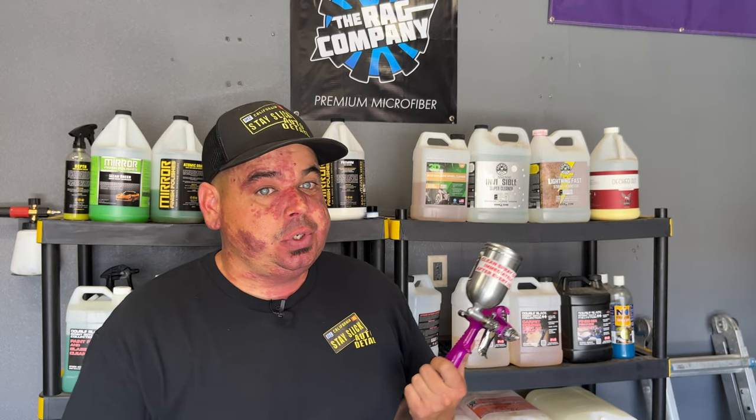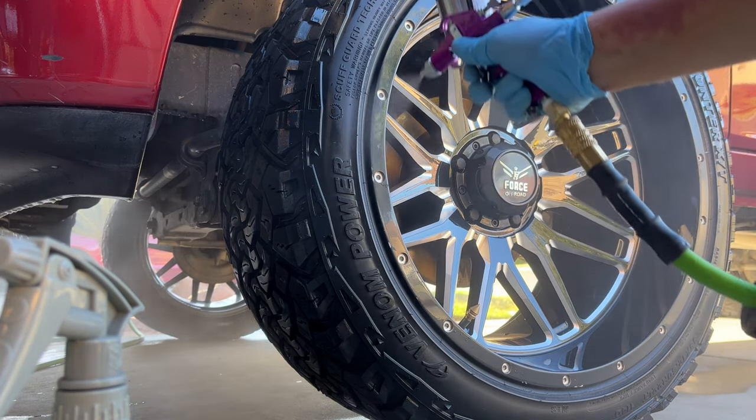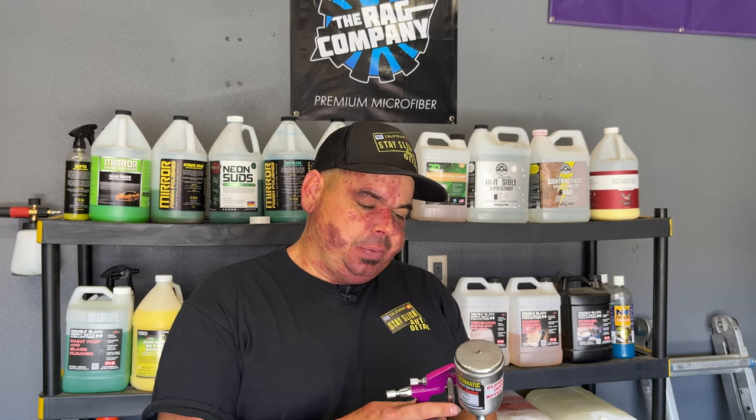I mainly use this for tire shine — that's pretty much all I use it for. I use it strictly on off-road mud tires with a lot of sidewall tread and things like that, that are harder to get into with a detail brush without just loading those knobs up with a bunch of extra tire shine that's going to sling down the paint on the side. I've been experimenting with this for the past month or so and I really enjoy it for all-terrain tires.